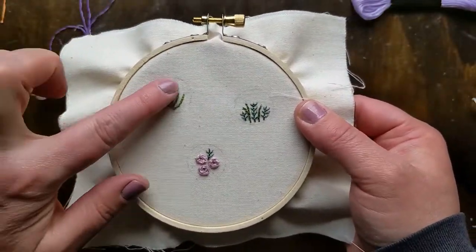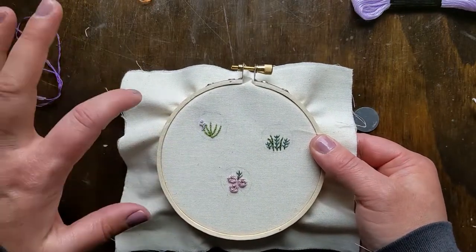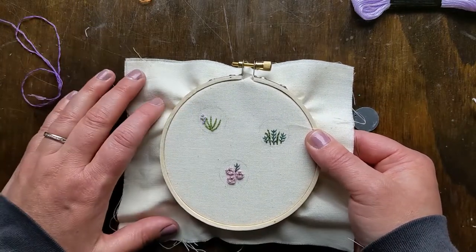I'll go over the whole lavender with the light purple and then fill in holes with the dark purple. And that one will essentially be done.